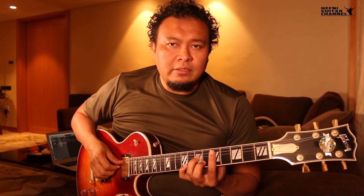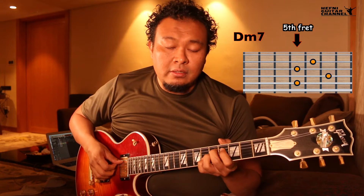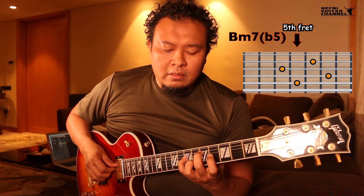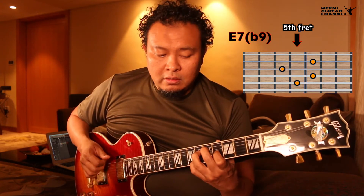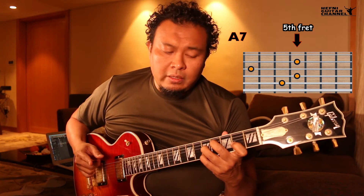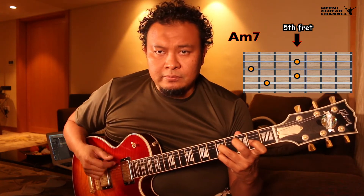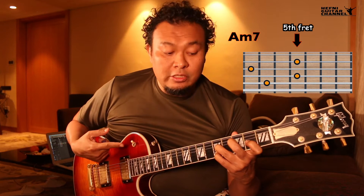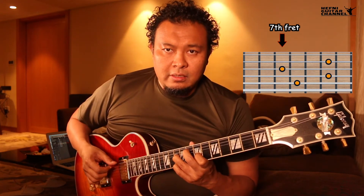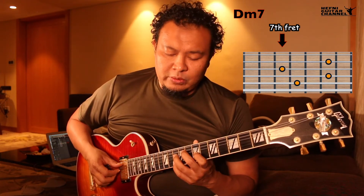Major 2-5-1. Back to the A-7, we're going to start with this shape. We're going to shift this up to the seventh fret. This is our D-7 starting point for this week.